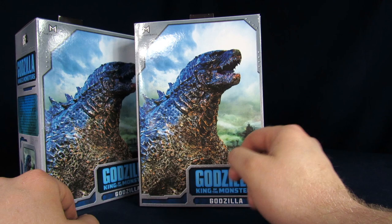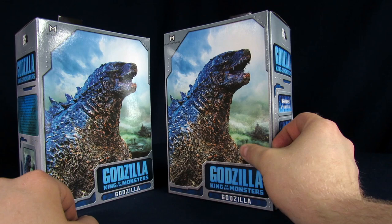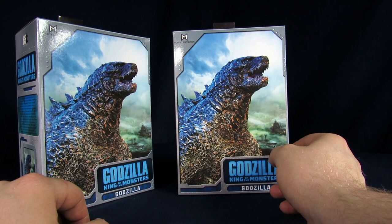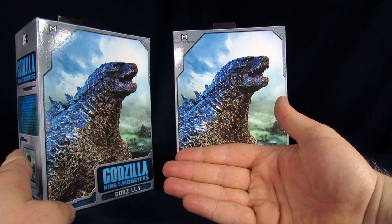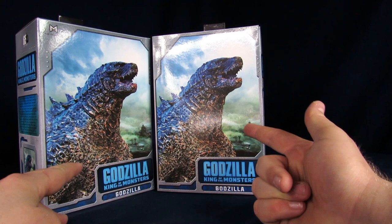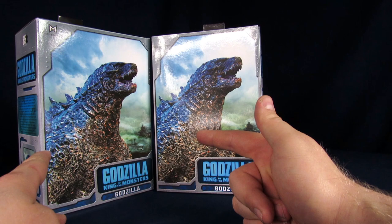We have two because Steve's gonna review one and I'm gonna review one — two videos, winning. Neca sent us one, and then we got one to do a giveaway. If you're watching this, make sure you're subscribed to the Geek Chest and comment down below if you're interested, and we'll pick a winner.